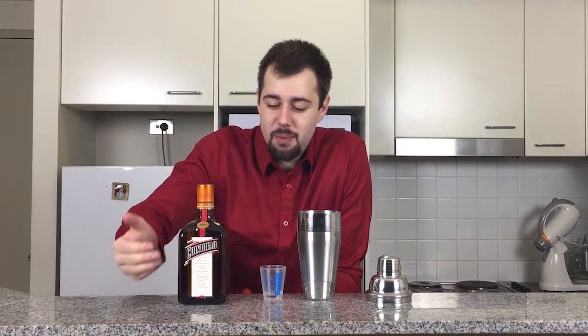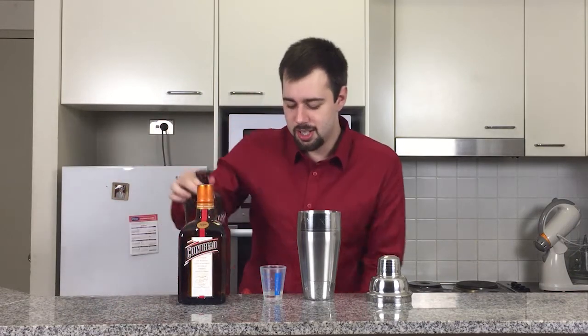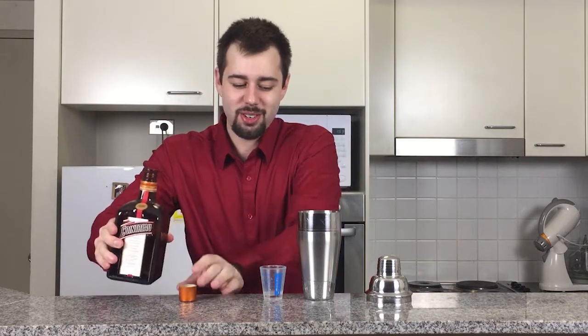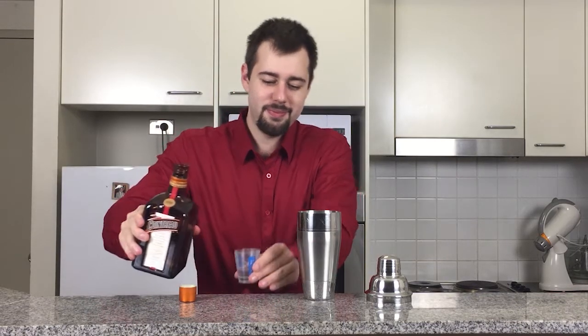Our next ingredient is Cointreau. This is a very strong orange-flavored liqueur, and it's got a real sharp, strong taste to it. Apart from Cointreau, if you don't have it, you can also use Solerno, which is quite nice — it's an Italian blood orange liqueur. Otherwise, you can get Cointreau in a blood orange version, which is quite nice, but I'm keeping it classic today. I'm going to be doing half a shot of Cointreau, or half an ounce.